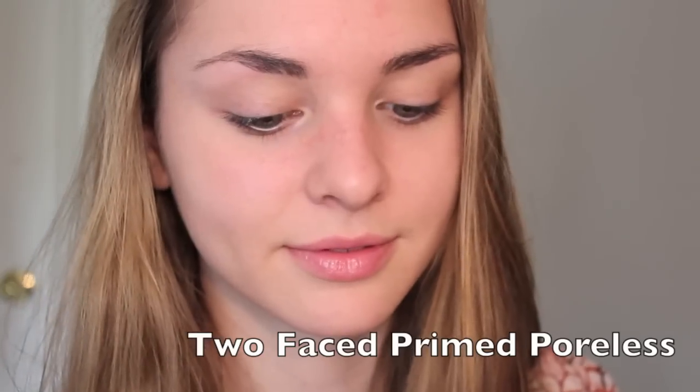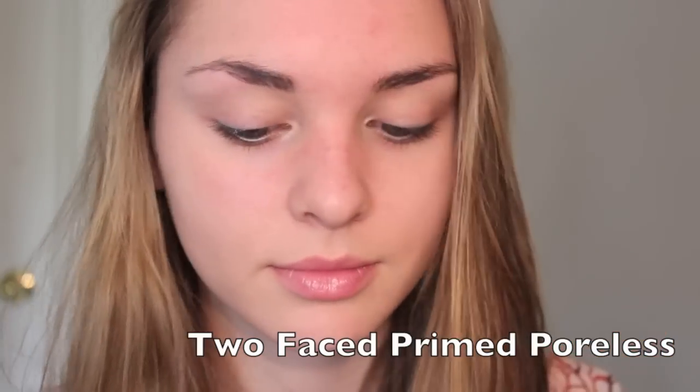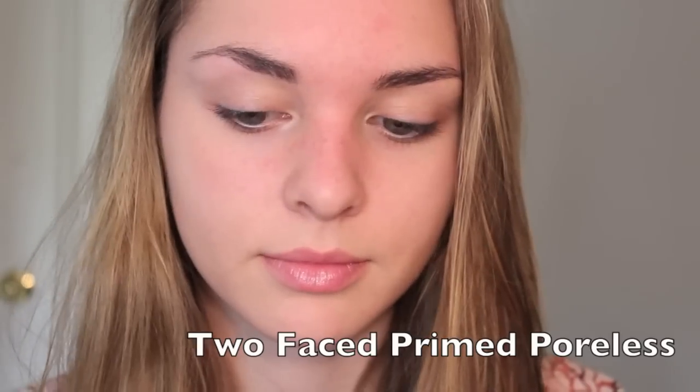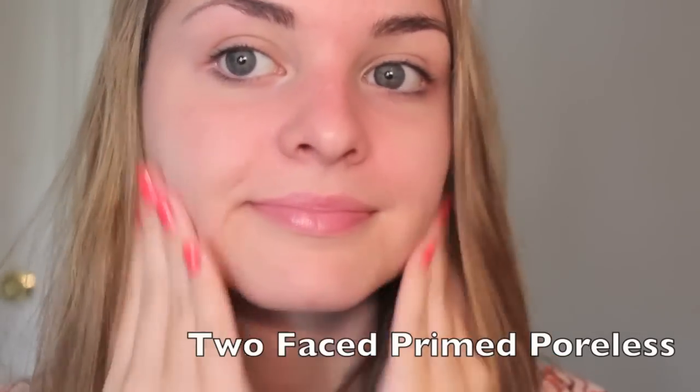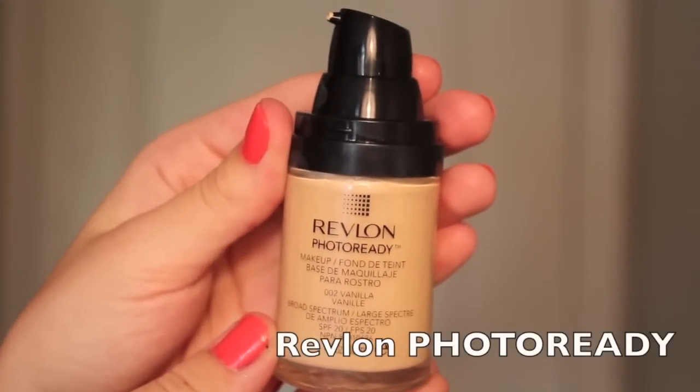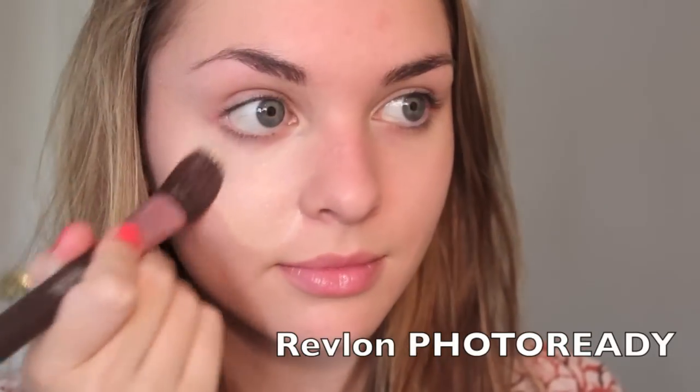Starting with skin — to get Ali's perfect complexion, make sure your skin is moisturized and then prep your skin. Today I'm trying out Too Faced Primed and Poreless Skin Smoothing Face Primer just to switch it up. After the primer is applied, I'm going to use a medium coverage foundation to get my skin looking flawless. I'm using Revlon's Photo Ready Foundation, pumped a little bit onto the back of my hand, and then with a foundation brush I'm applying it to my face starting in the center and working my way outwards.